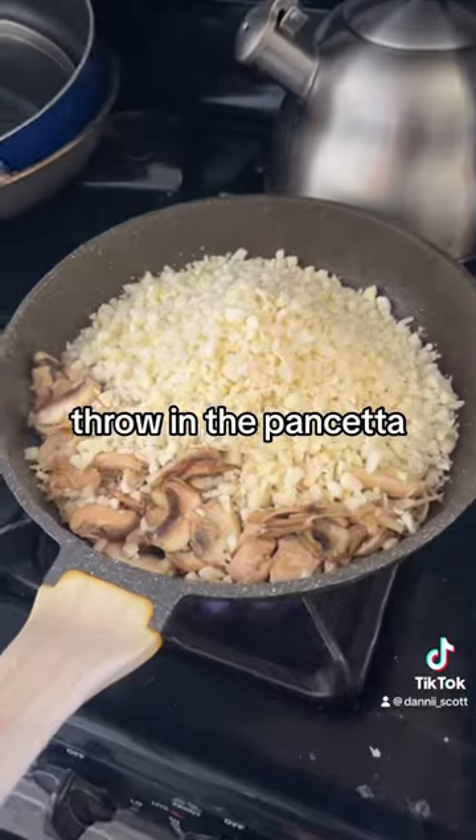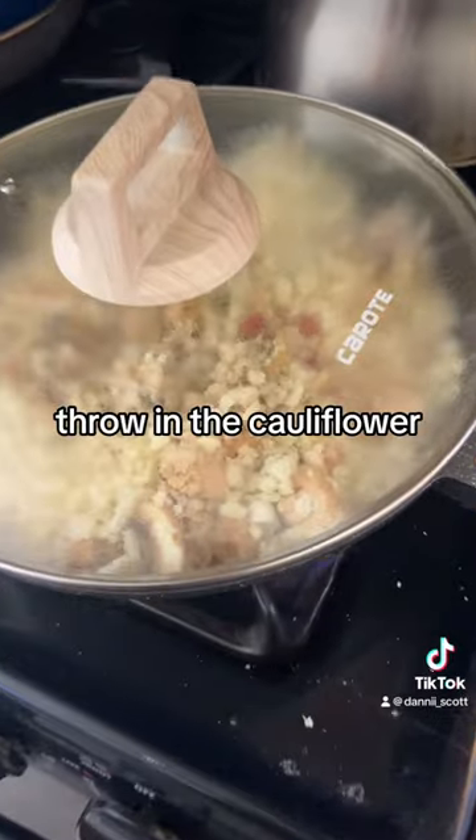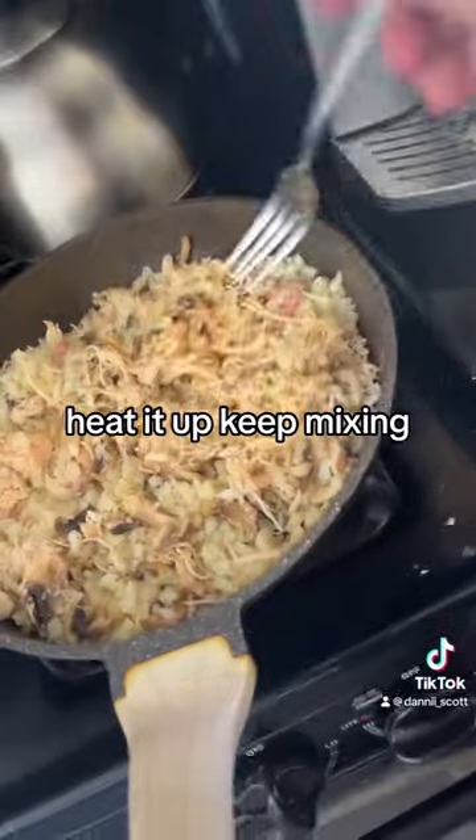Throw in the pancetta, mushrooms, chicken. Throw in the cauliflower. Heat it up. Keep mixing.